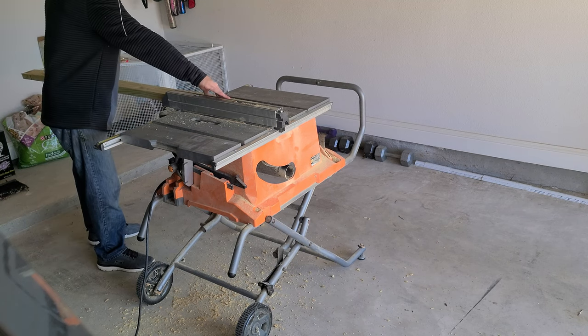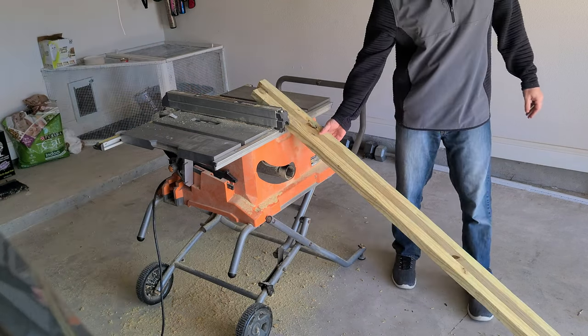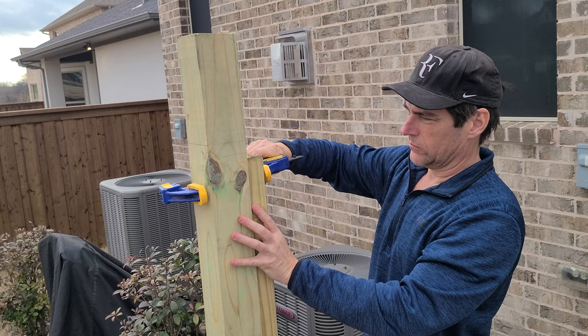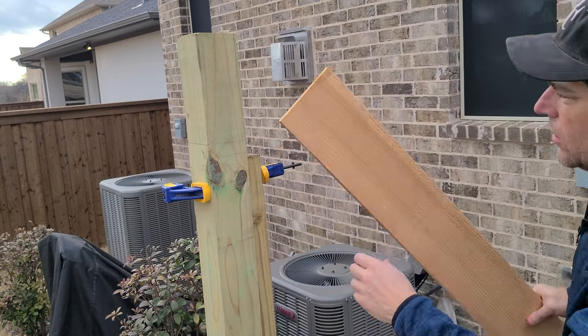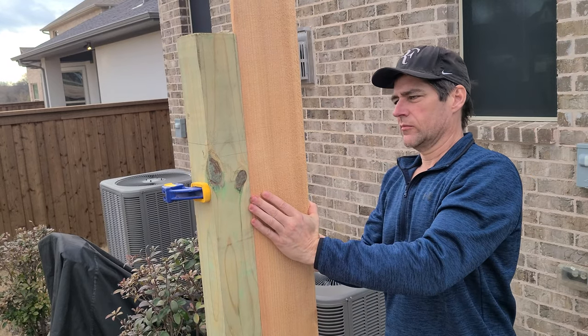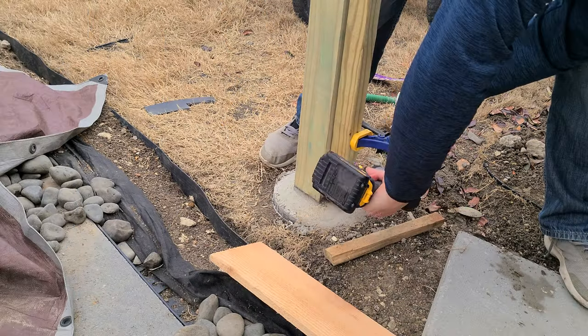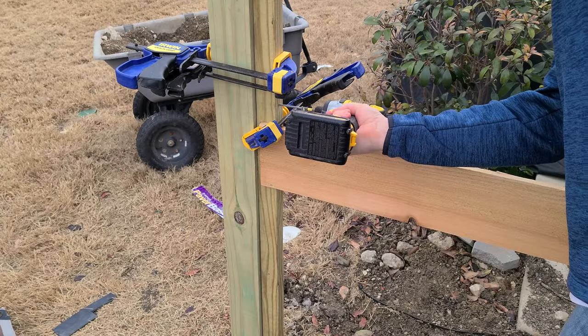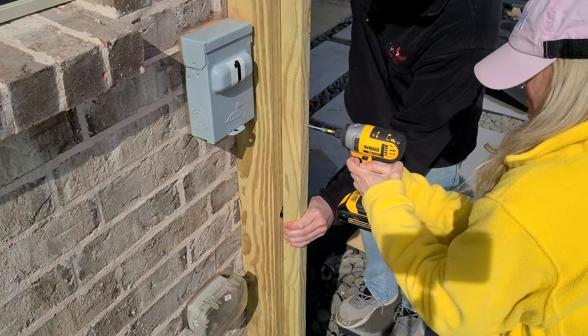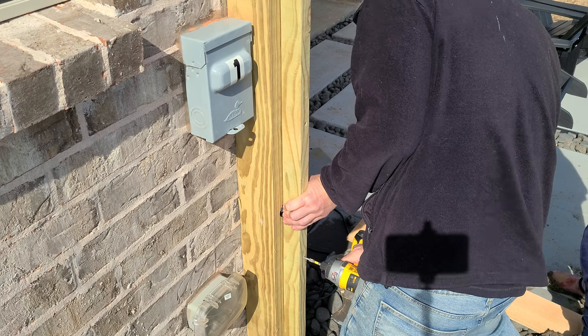This is a pressure-treated 2x4 that I'm splitting down the middle. After cutting it to length, I'm going to screw it to the posts and then the pickets will be screwed to it. I felt like the pickets would look best flush with the front of the post, so that's how I'm lining up this board. I'm pre-drilling these holes and then using two-and-a-half inch deck screws, and the same process down the other side using about five or six screws across the whole length.